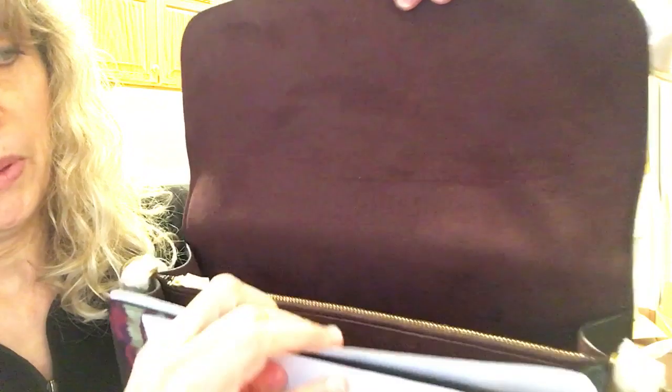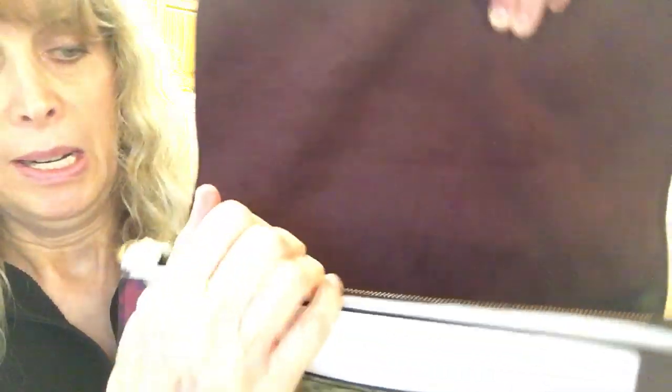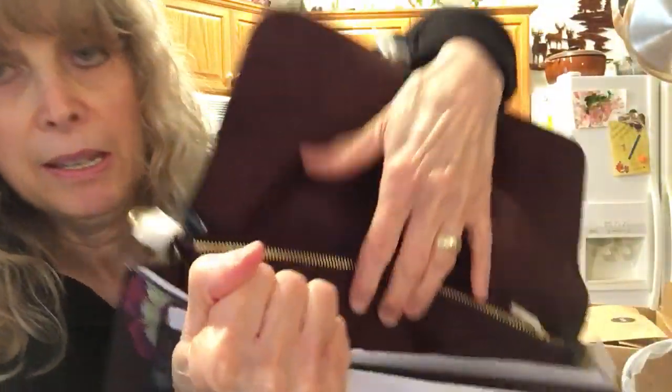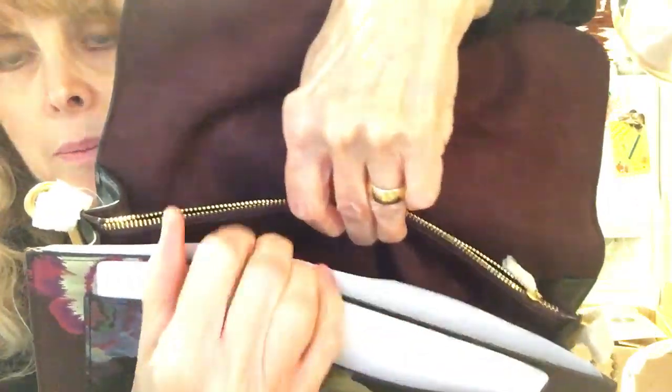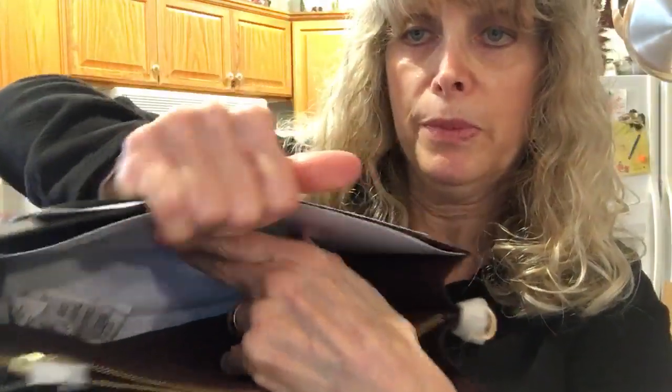This is oxblood microfiber — nut suede. This is the back section, there's a slip pocket here with the Coach storybook patch, and this is a nice size. There's a zipper compartment here with a smooth zipper. That's the middle compartment and this is the front compartment. There is no pocket or anything in the front compartment.